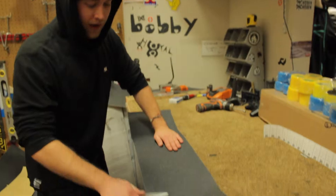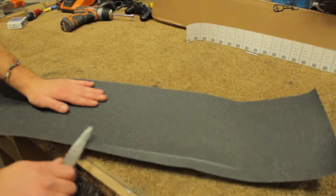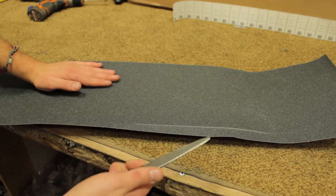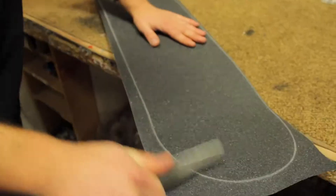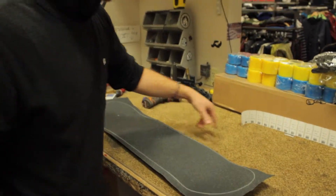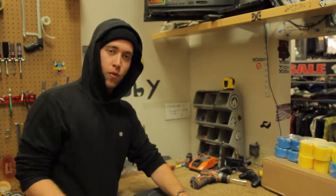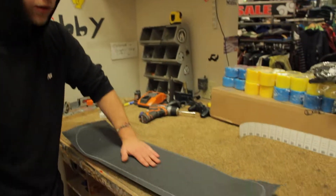Next, you're going to want to find the edge and wear down the area around the skateboard that you're going to be cutting the grip tape away from. Now you have a reference point for where your board is underneath the grip tape, and this area has been worn down a little bit so it will be easier to cut through.